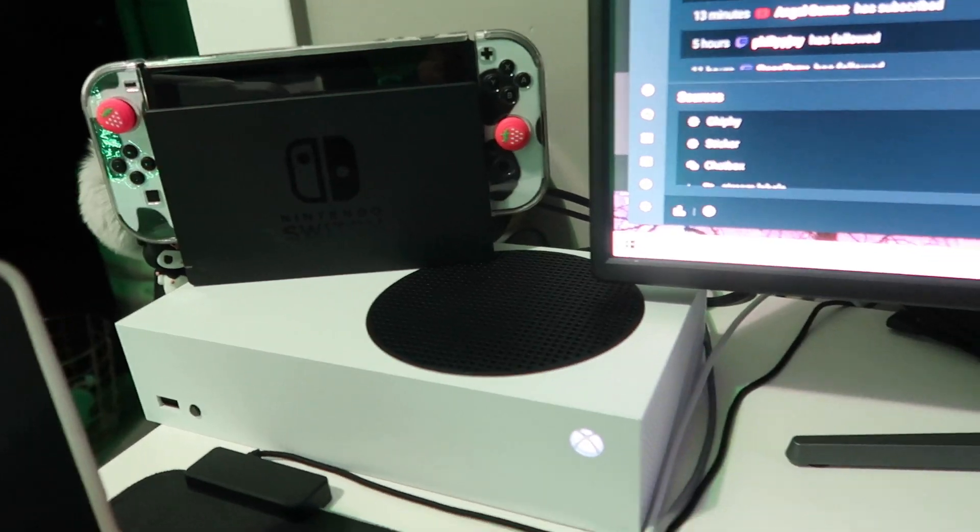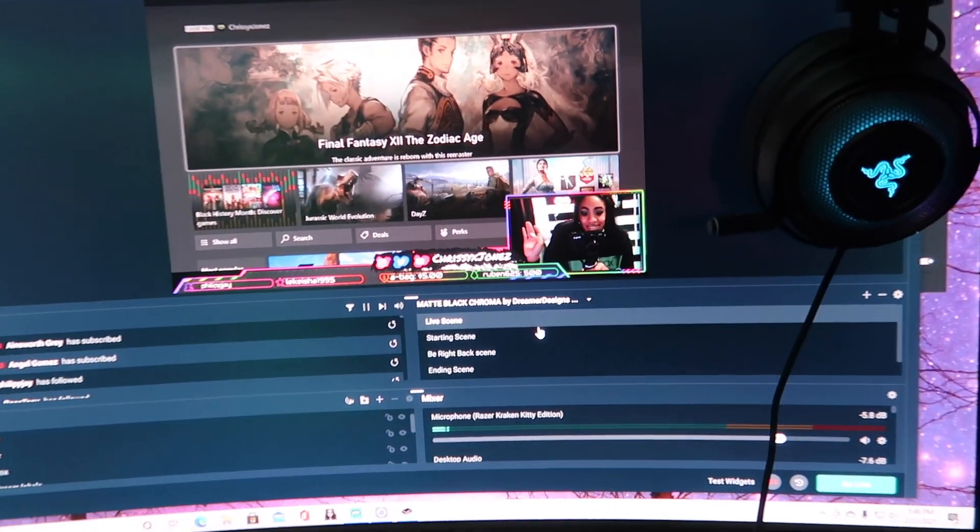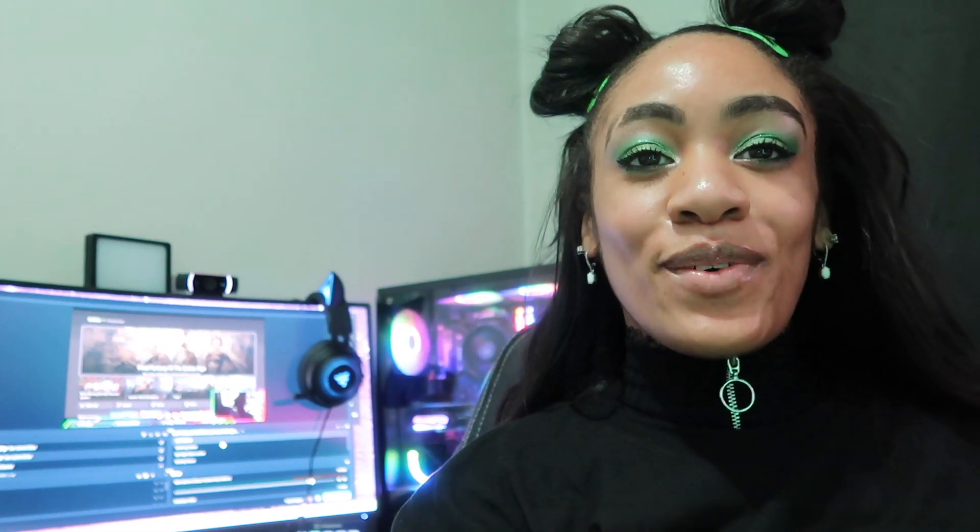Looking good! And there we go, we are all set up for streaming on Xbox — wasn't even that hard. If anybody cares, I'll show how I have my Elgato and everything plugged up so I can play my Switch and Xbox on my PC. Just let me know and I may do a quick little video showing it. But other than that, I hope you guys enjoyed watching the video and enjoy the rest of your day. Okay, bye!